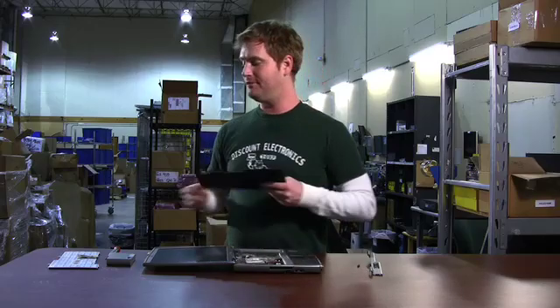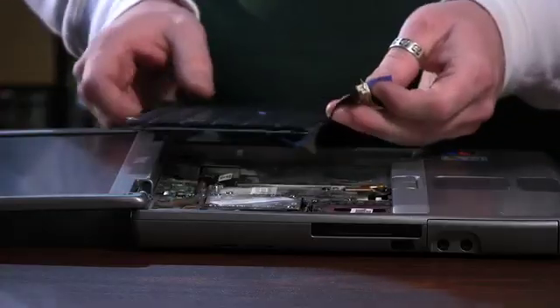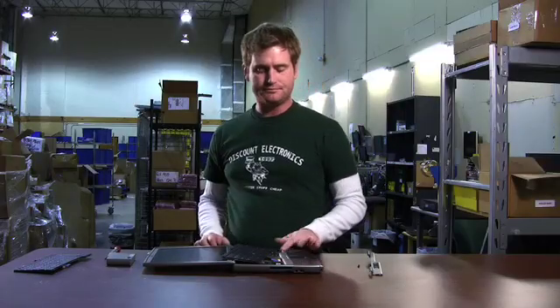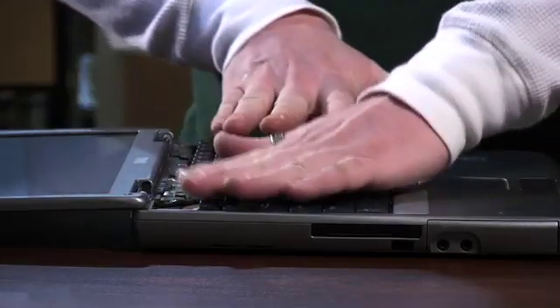Now your old keyboard is off, and here's your new one that you hopefully bought at DiscountElectronics.com. Lay the keyboard flat, which makes it a little bit easier, and just plug the new one back where the old one was. Make sure the tabs line up with the grooves, then press straight down on the keyboard, and now we're ready to put the screws back in.